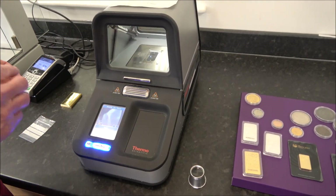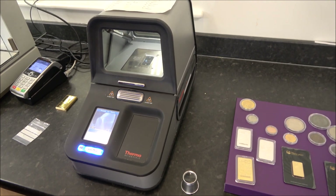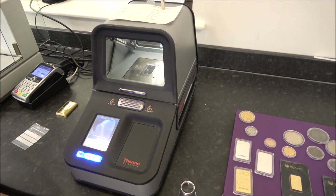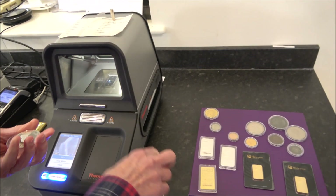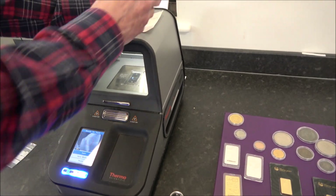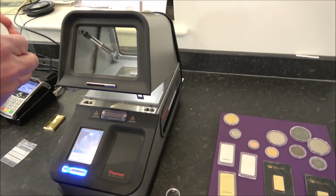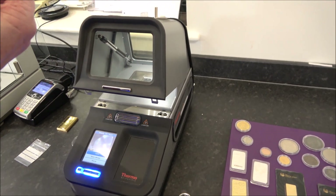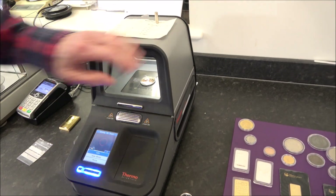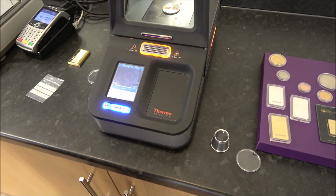After getting the coin out of its capsule, Lawrence places it on the XRF machine. It's quite magnetic, but we'll see how much iron or silver is in it. He tests the clean side — without the coloring on it — and starts the machine.